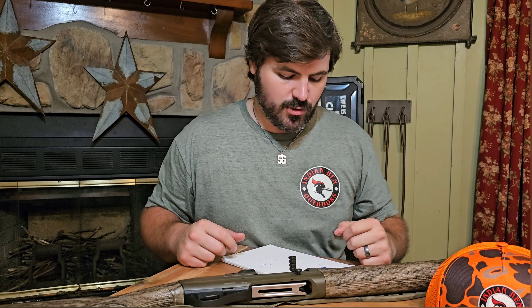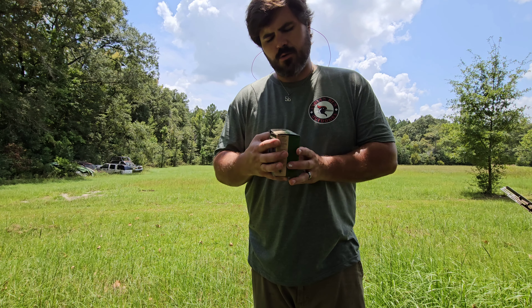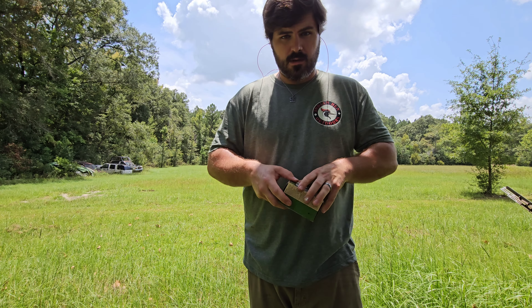Comparatively, the Benelli shoots a little bit high — they're kind of the polar opposite. It really comes down to personal preference and trying out guns. You're not precisely aiming with a shotgun; we are pointing and instinctively shooting. So it really comes down to whatever is more comfortable for you. Most turkey hunters prefer a shotgun that shoots a bit low. That's enough of me yammering — let's go outside and shoot this.